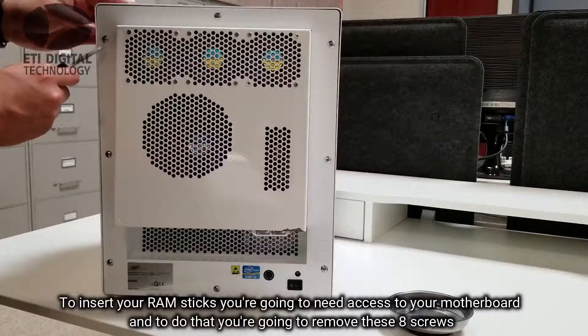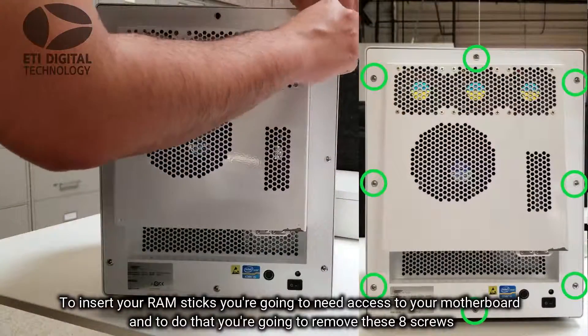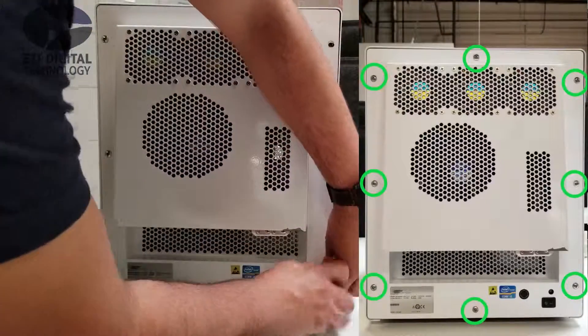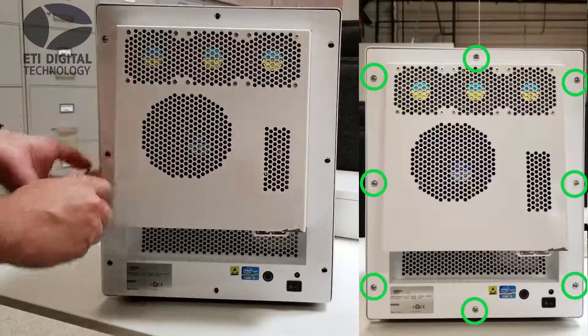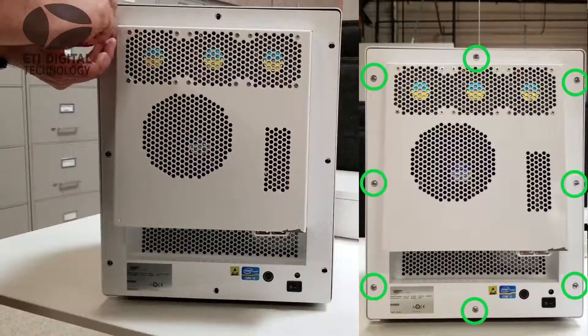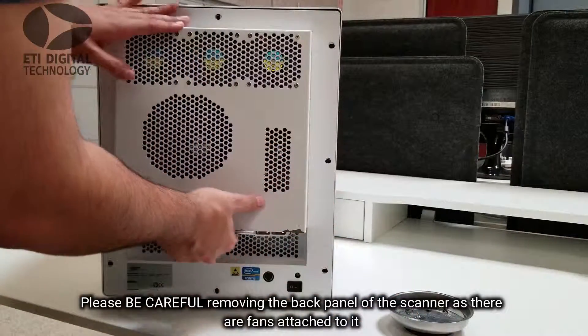To insert your RAM sticks you're going to need access to your motherboard, and to do that you're going to need to remove these eight screws. Please be careful removing the back panel of the scanner as there are fans attached to it.